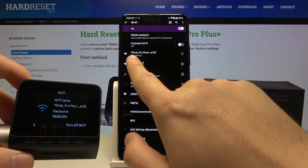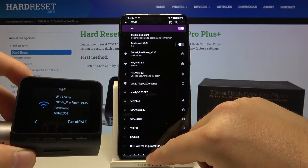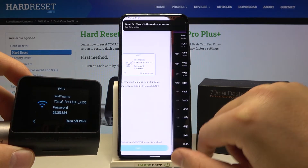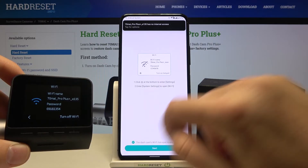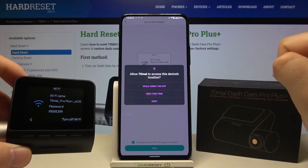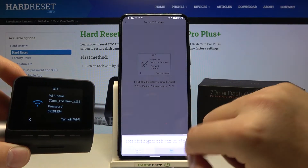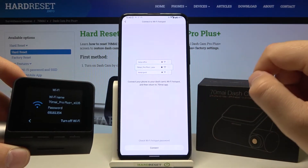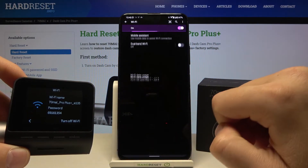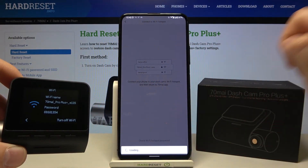As you can see, we are connected to our camera. Go back to our application, confirm that the dashcam hotspot is activated, and click Next. Tap here, tap to set, turn on location, go back, click Next again, and click Connect.